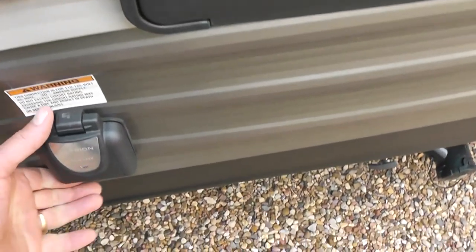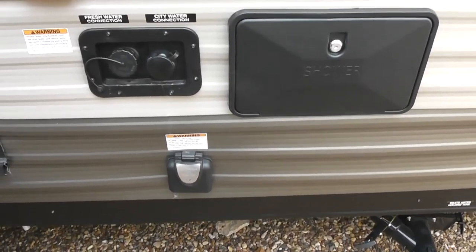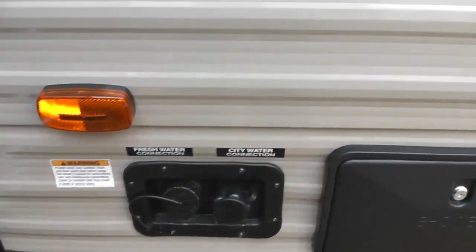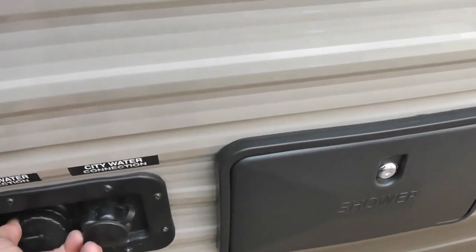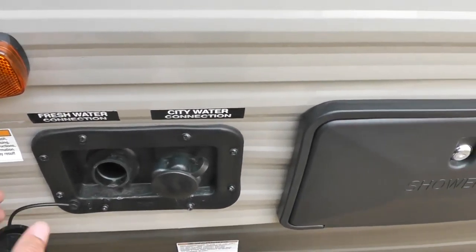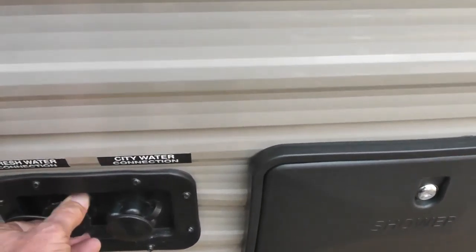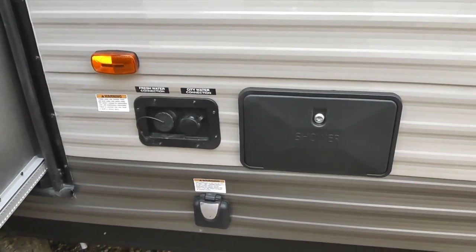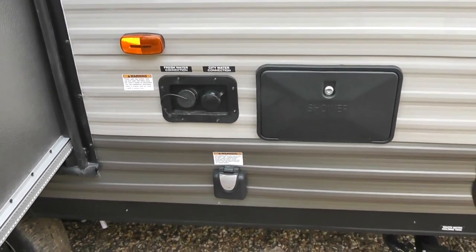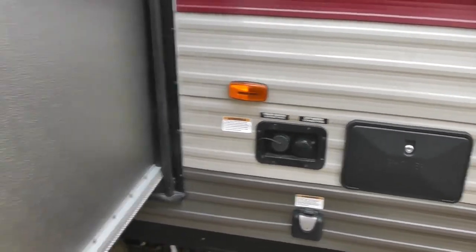This area right here is where you hook your 30-amp service. It has a fresh water tank — you just stick the water hose in there and fill it up. It does have a city water connection, so if you're at an RV park that has a well or hookup, you can connect there and not use your tank and have a continuous water feed.